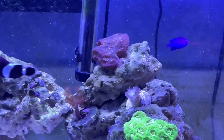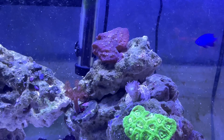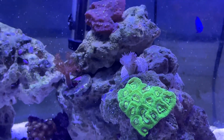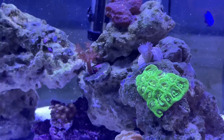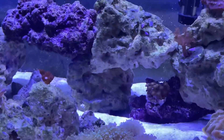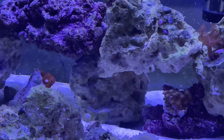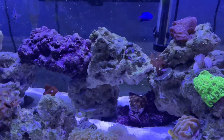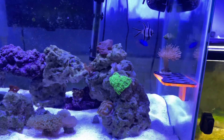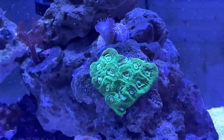Everything's been growing great again. The encrusting montipora has been encrusting more on the rockwork. The duncan coral is coming back to life — I finally glued it down because it kept falling over. That's because of this little guy right here — he looks like the caterpillar from A Bug's Life. That's where he perches, so I had to glue the coral down.